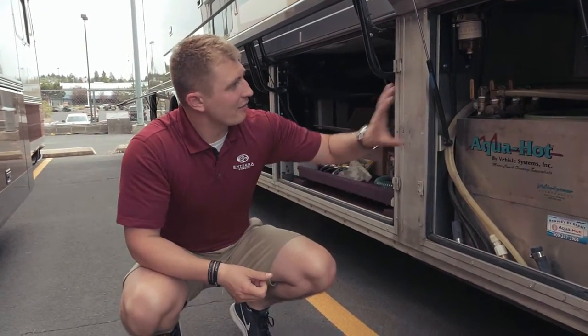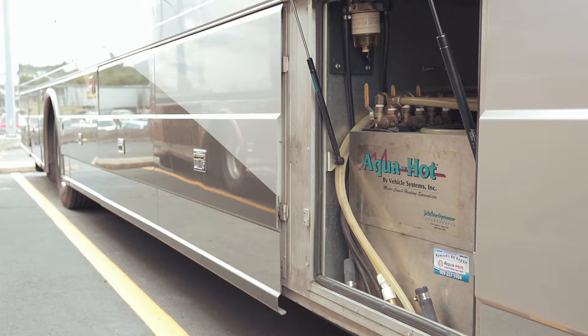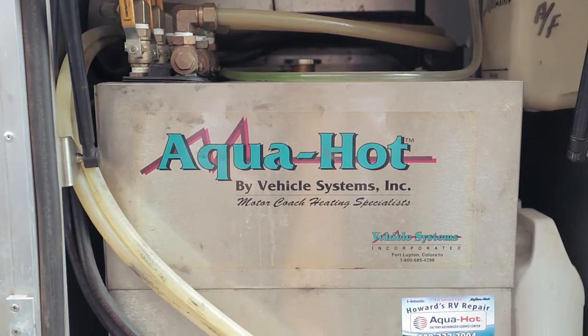People really like that. Everything has easy access, so anytime you need to get it serviced or anything worked on it, the techs can get right to it and get you in and out.